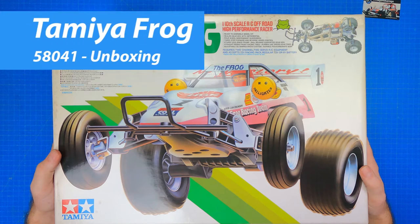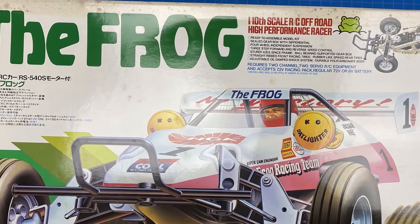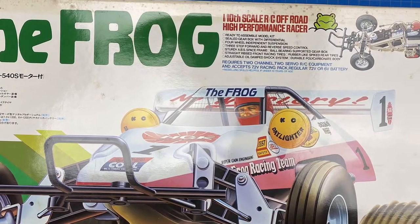Hello, this is Tim from Hitch's RC Garage. Today we're going to do an unboxing of the Tamiya Frog Kit number 5841. If the word nostalgia is the first word that comes to mind when you see the Frog, you probably grew up in the 80s.